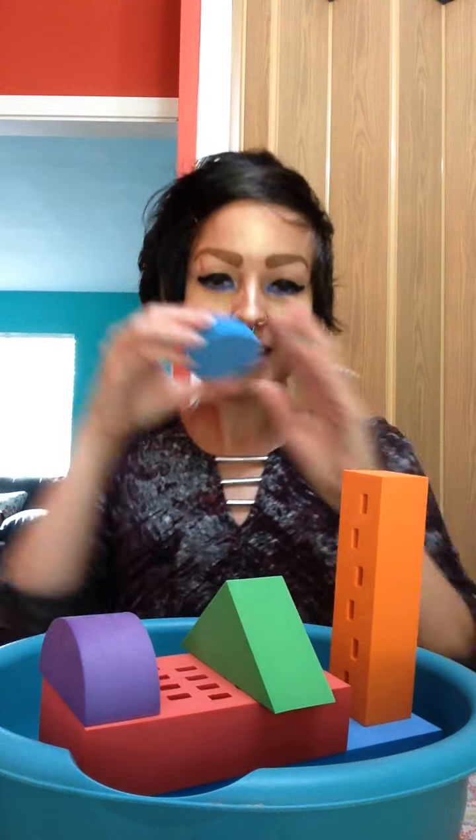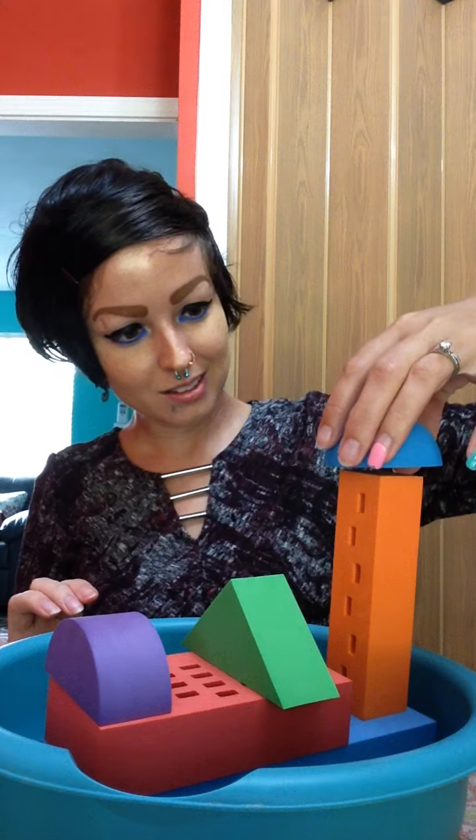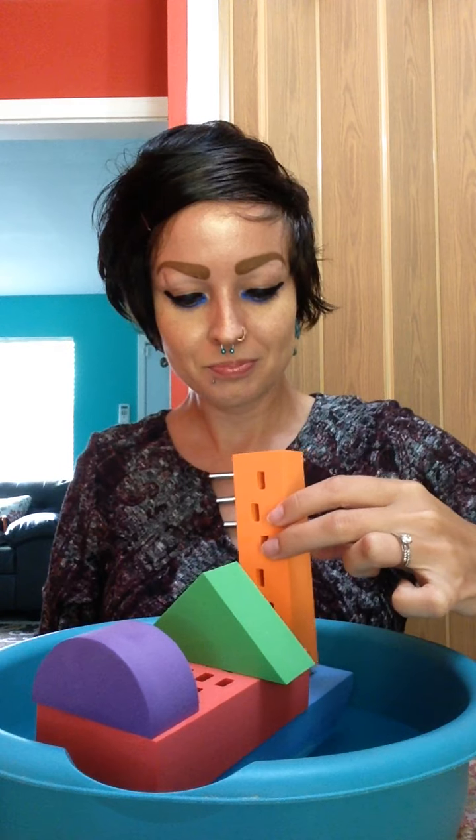Does it need something else? Hmm, I think it does. What do you guys think it needs? I know, it needs some more blue. So we're going to take this and put it right — oh no, it fell over. Let's try it again. I'm going to take this again and put it here. There. I think we'll just stick with that.